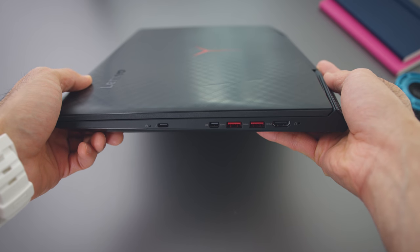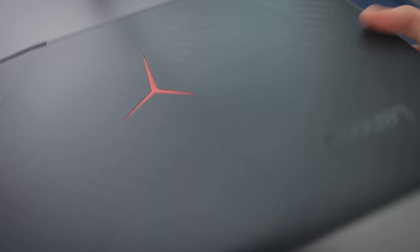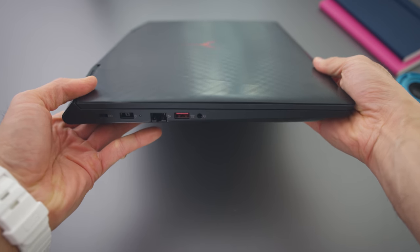The port selection is better than most gaming laptops at this price point. Lots of USB ports, a couple of display outs, a Thunderbolt 3 port, and an ethernet jack. The only thing I would say it's missing is an SD card slot. The Thunderbolt 3 port is actually full four-lane PCIe, not two lanes like some other laptops, which is nice.